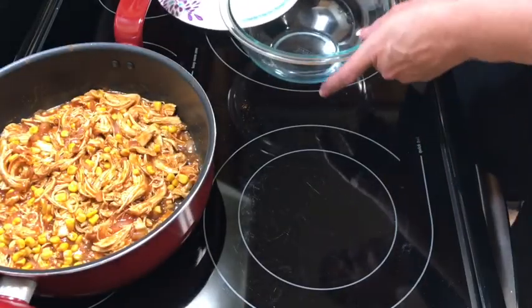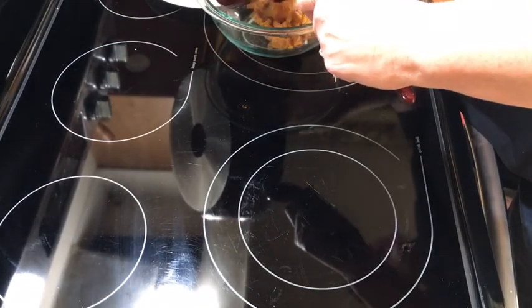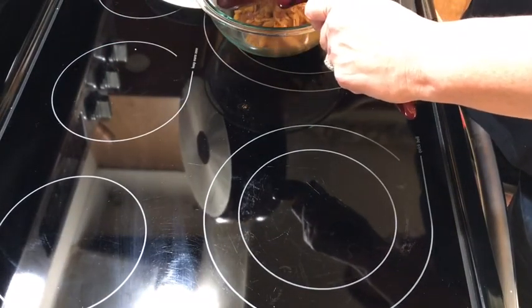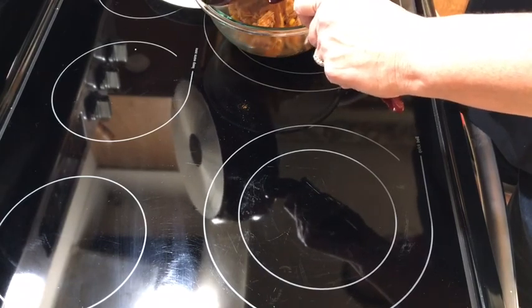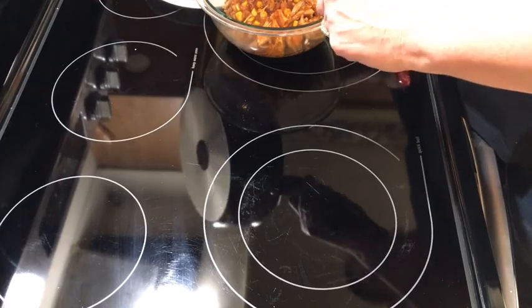I'm gonna pour this into a bowl to let it cool off a little, get it out of the warm pan. You can add black beans, olives, whatever you want. I'm gonna add cheese, but I'm gonna put it on top of the chicken before I roll it up.